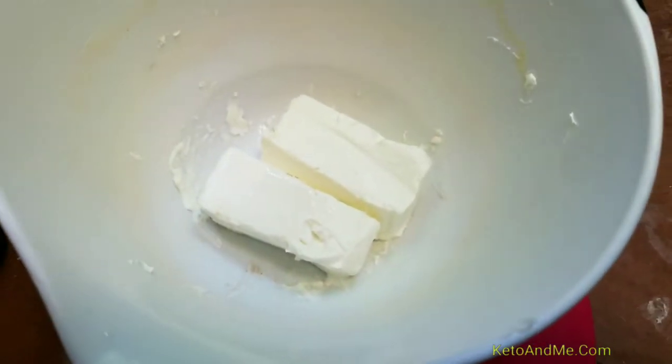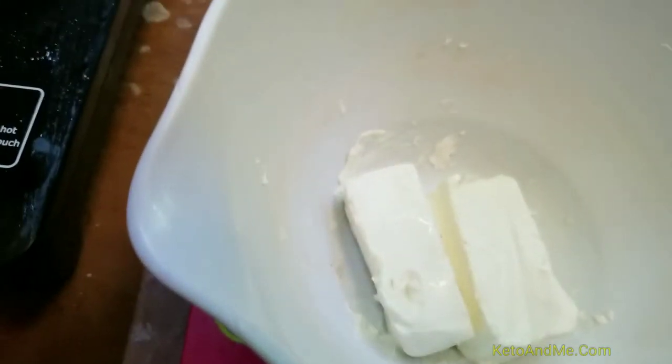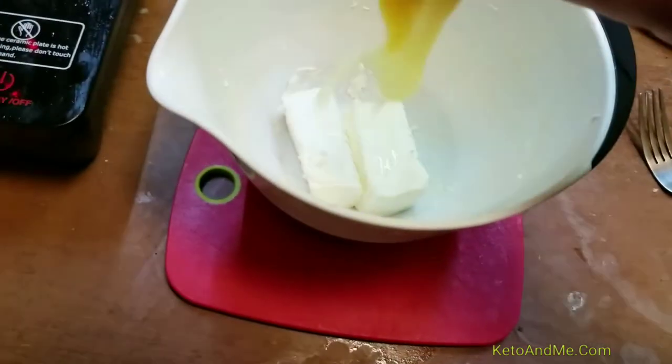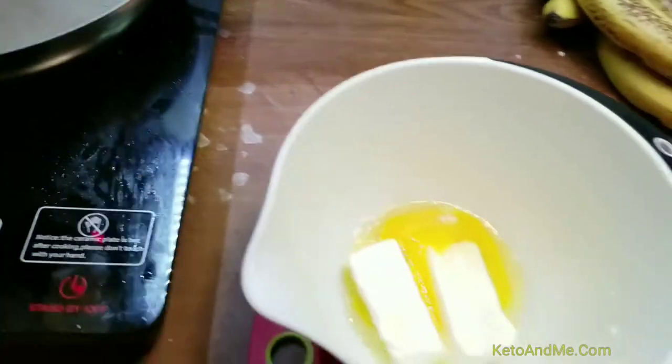OK, it's been 30 seconds and 5 additional seconds. We see kind of a jelly consistency now. I'm gonna add an egg and whisk it.